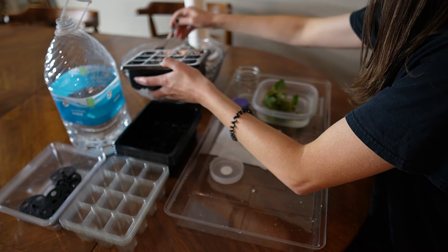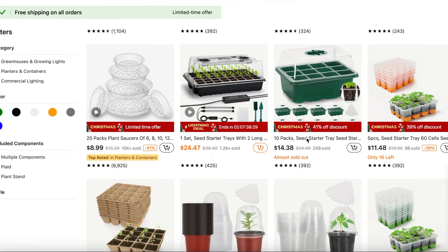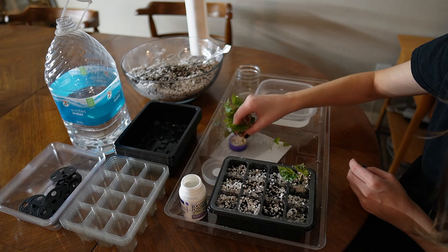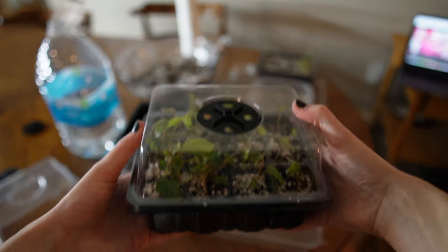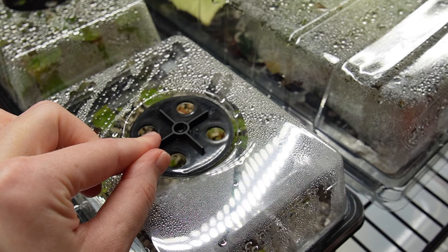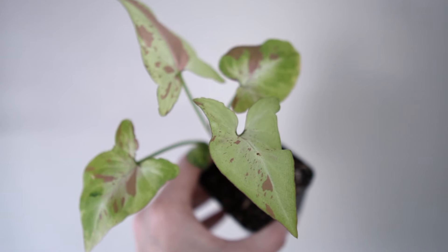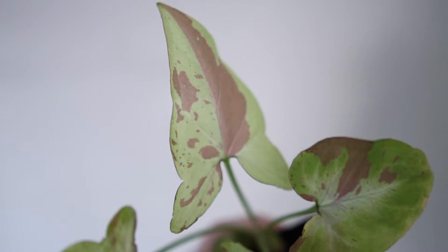The cell trays that I'm using to acclimate these plants are from Temu, the sponsor of today's video. If you need cost-effective and budget-friendly pots, planters, or cell trays, I highly recommend checking out the selection on Temu's website or their mobile app. I've personally found a lot of products on Temu to be cheaper than Amazon and they even offer free shipping. The cell trays have a closable air vent, which is great for acclimating plants from tissue culture to lower humidity. They also sell nursery pots in bulk.